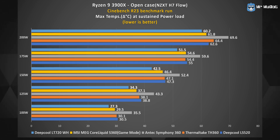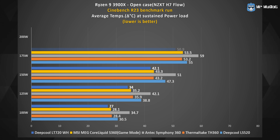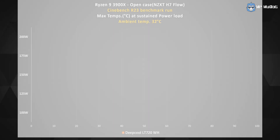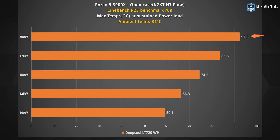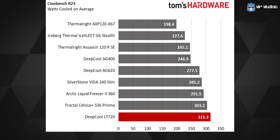The Deepcool LT 720 performed excellently in my testing up to the 200-watt mark during a Cinebench R23 test with all CPU cores loaded, tested inside an open case. I was impressed to see the LT 720 beat the MSI Core Liquid S360. The max temperature reached 92.3°C at 200W with a room temperature of around 32°C, and around 83°C at 175W.